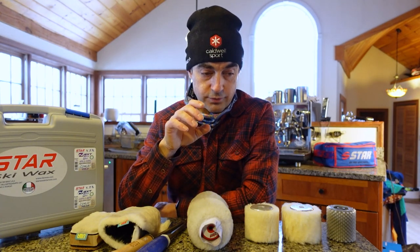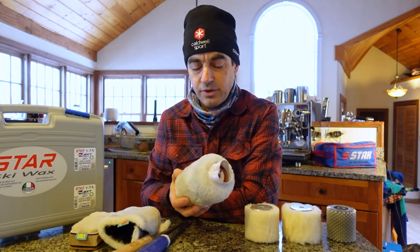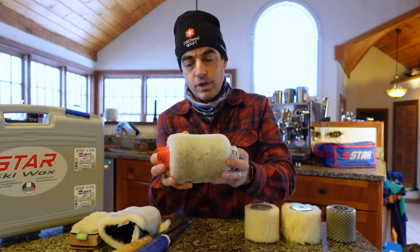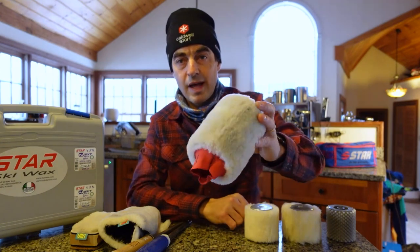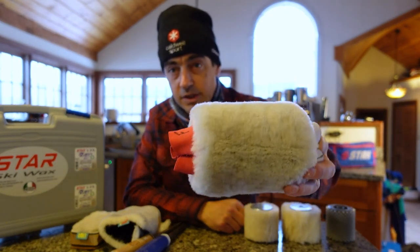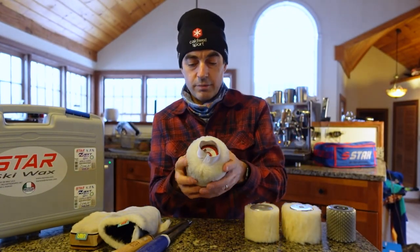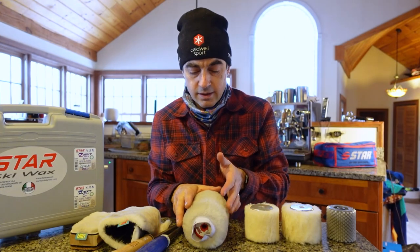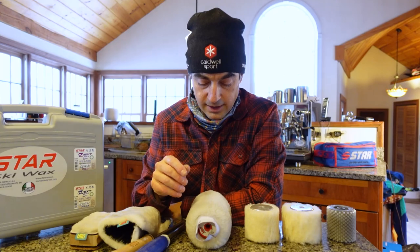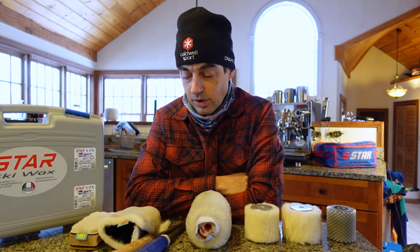Fleece was first introduced to ski waxing by Master Wax and then Yes Wax. This is a Master Wax roller and what we're talking about here is a lambswool applicator. Lambswool has been used for years in furniture finishing — it's a known quantity and a good material for spreading substances somewhat delicately, creating very thin finishes, and it's been an established way of working on skis for a long time.